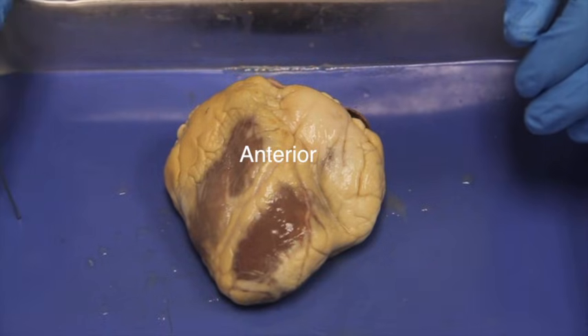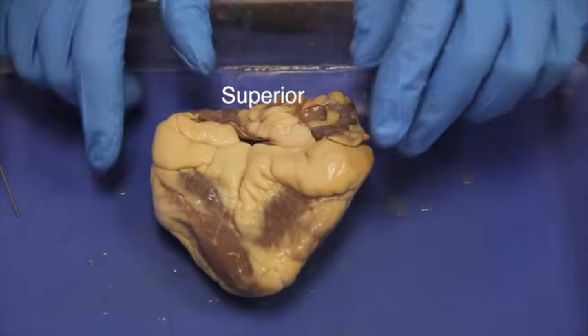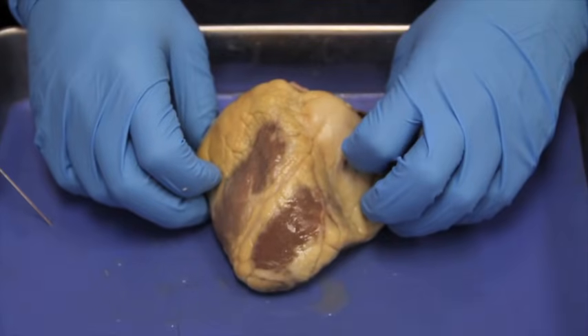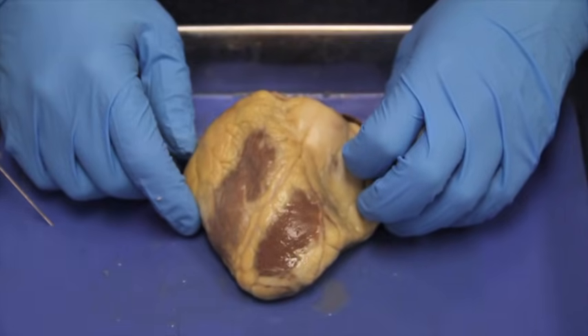So this is the anterior side. We've correctly oriented our heart. We know anterior, posterior, inferior, and superior.